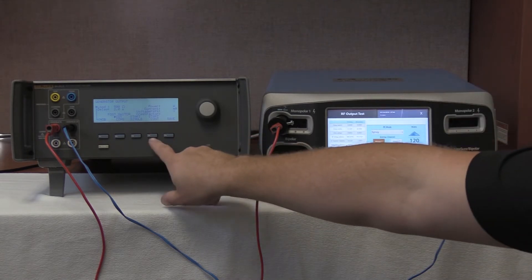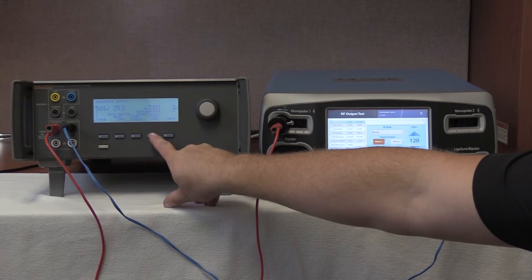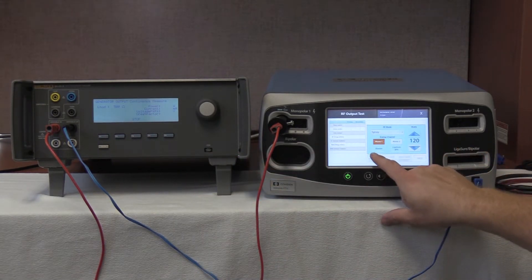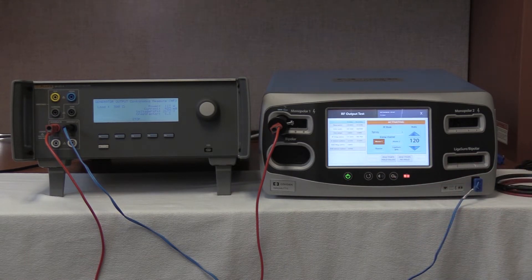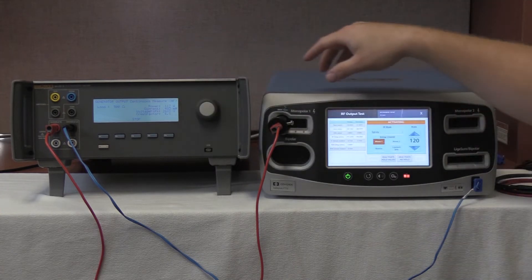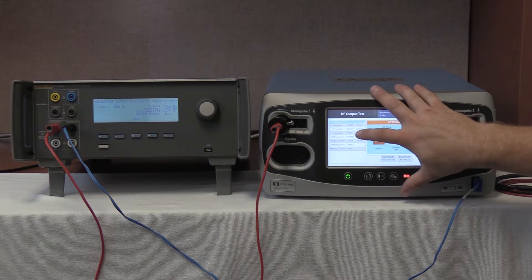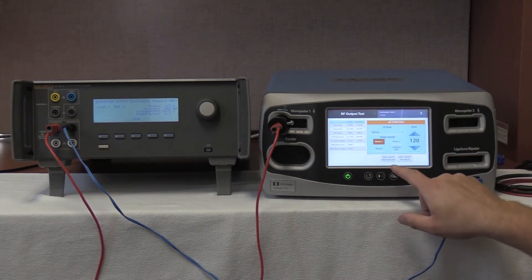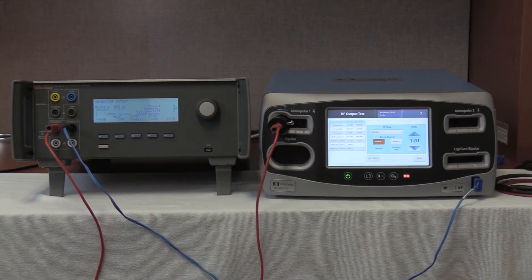Once that's set, start continuous on the QAS-3 by pushing F4. On the FT-10, push activate. The specs show between 424 and 570 milliamps; we're currently reading 483 milliamps and outputting 485.5 milliamps. Once you record your values, deactivate and stop. That is the completion of testing the Monopolar-1 COAG according to the FT-10 service manual.